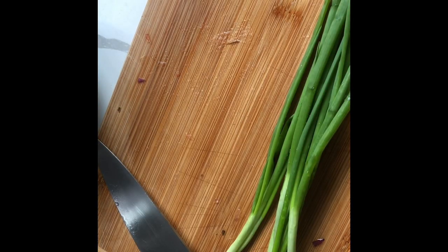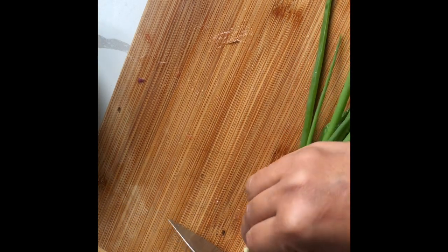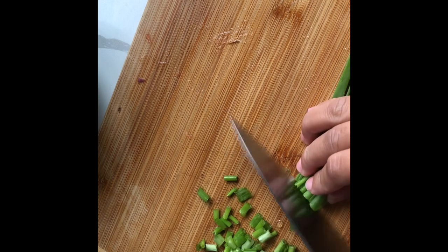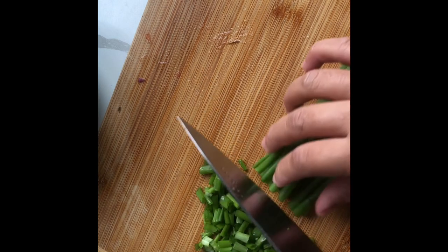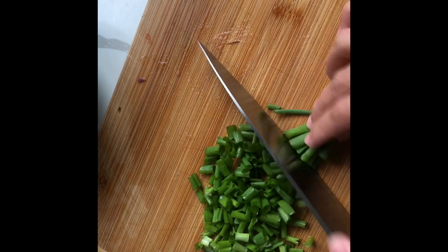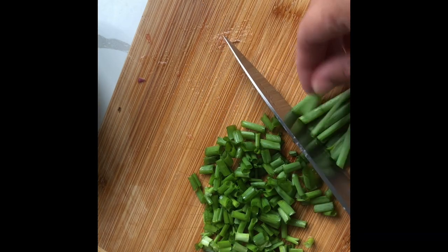I suggest you plant vegetables in your backyard or start doing a raised bed so you can have your own fresh, organic vegetables. I have onions, ginger, tomatoes, and garlic in my backyard, as well as cabbage and carrots. We're going to harvest our carrots and cabbage soon.